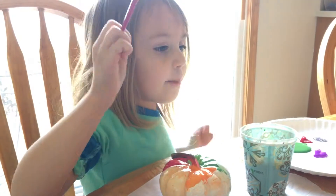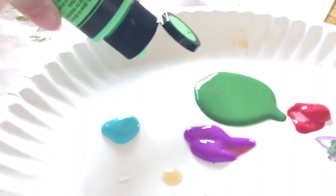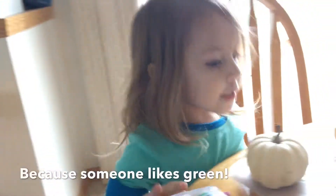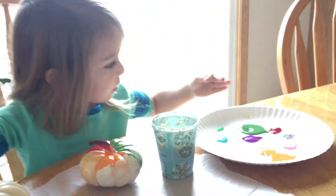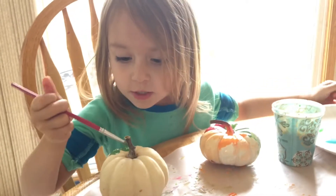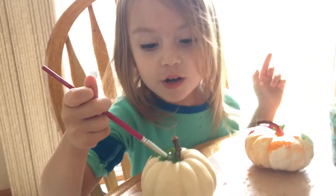I'm going to paint another pumpkin, but I can't reach it today. Green. Don't hate green, because someone likes green. Because if no one likes green, then hate it, because nobody don't like it.